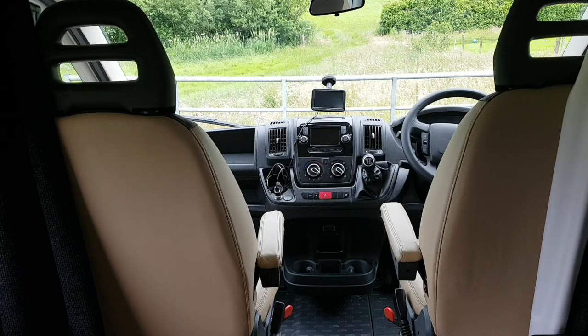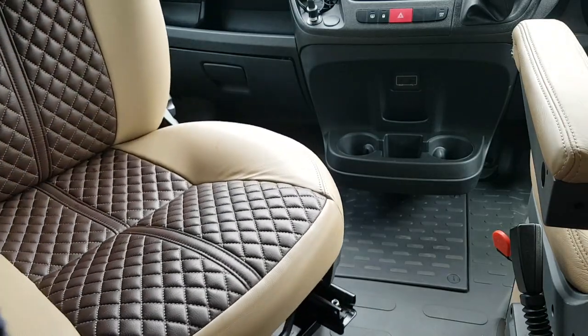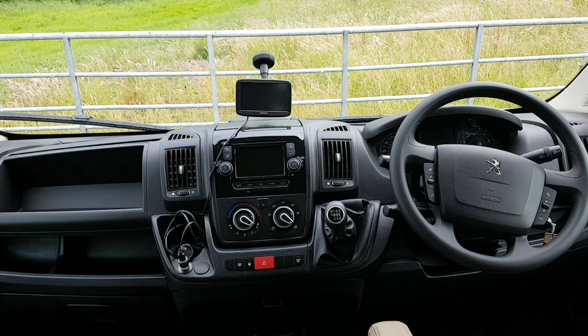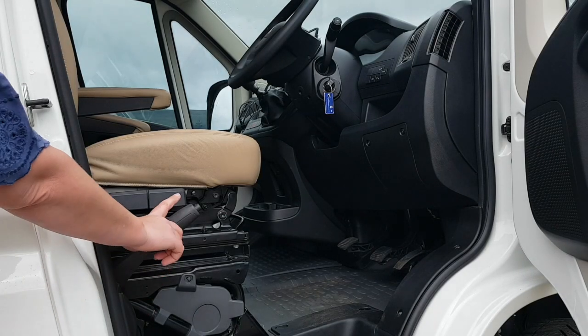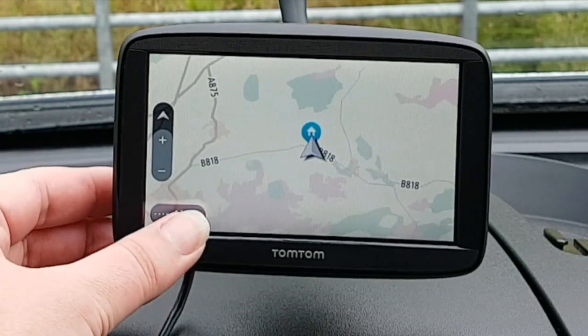The comfortable captain's swivel seats are easy to use — simply pull the red handle and spin. The driver's cab has all the usual functions and features. The Bluetooth stereo will only allow you to connect your phone while stationary. The Peugeot's handbrake is on the right-hand side.